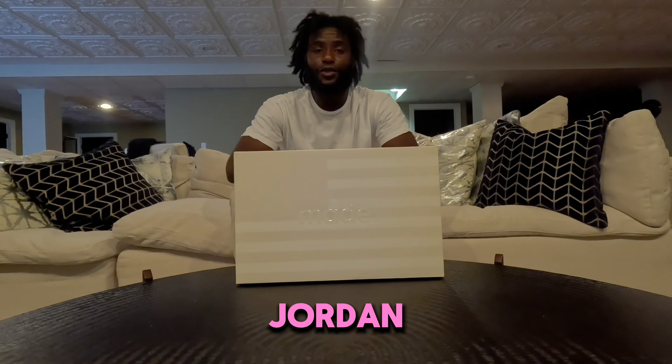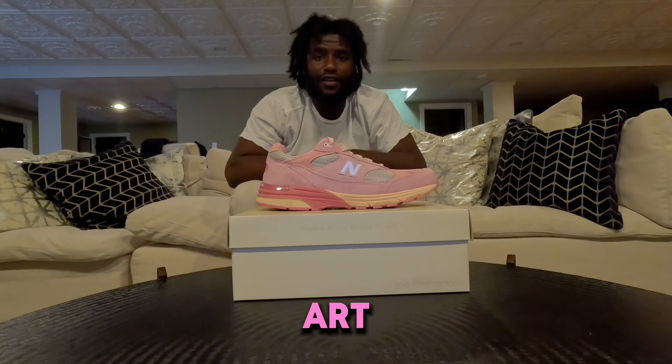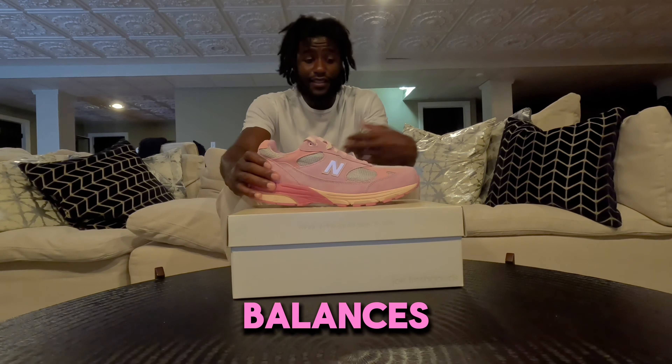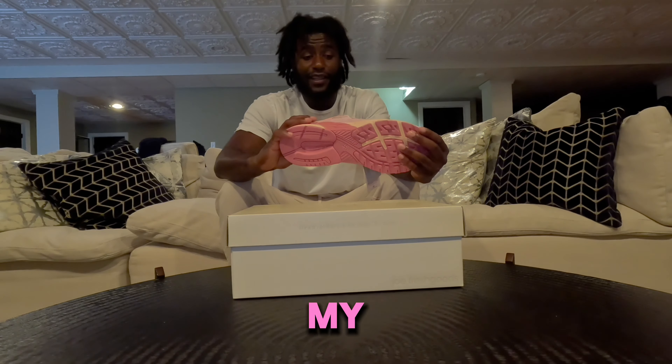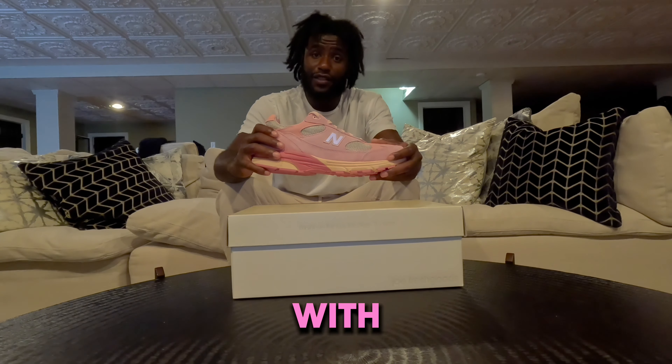Definitely a top 3 New Balance in my collection. What's going on YouTube? It's your boy Jordan Mosley aka That Sneaker Bull coming to you live with another sneaker review. You see the box and know what it is. I got the New Balance Joe Fresh Goods 993 Performance Art. If you don't know me or you're new to this channel, I got a lot of New Balances and to me these are up there in my collection. I like the collab. I like what Joe Fresh Goods did with this shoe.